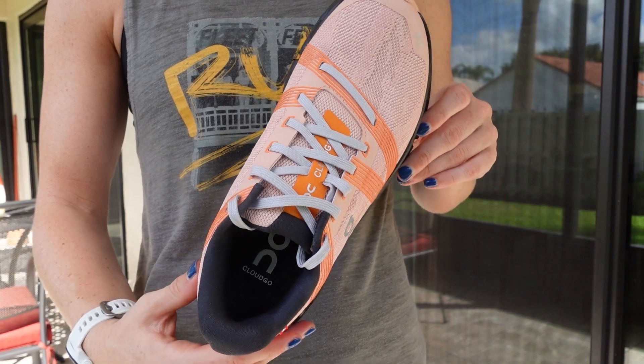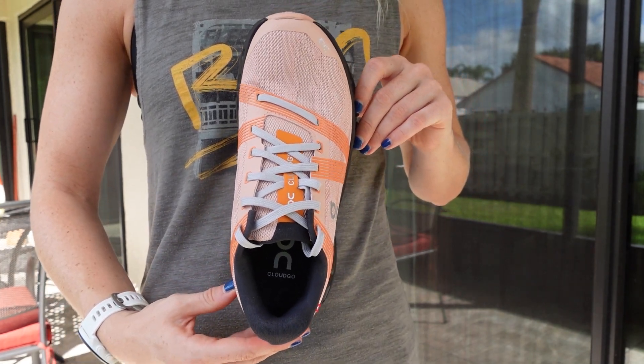The upper in the On Cloud Go is made with an engineered polyester mesh upper that's created with an estimated 85 to 90 percent recycled materials, making it easier on the environment than traditional mesh uppers.